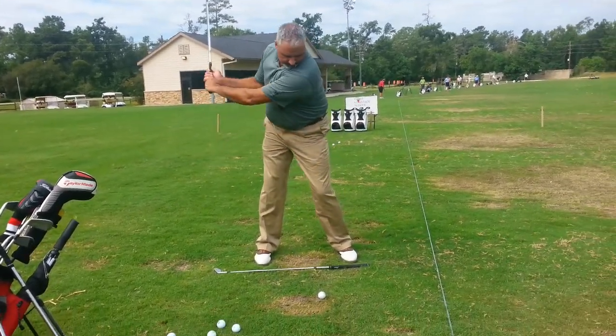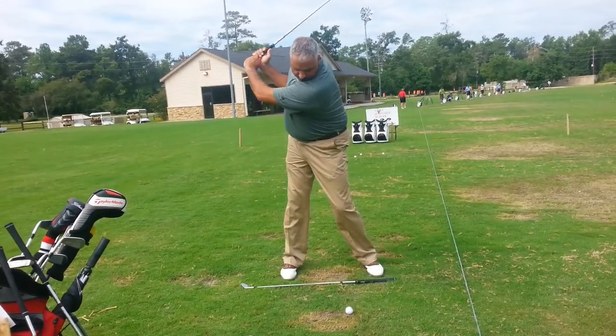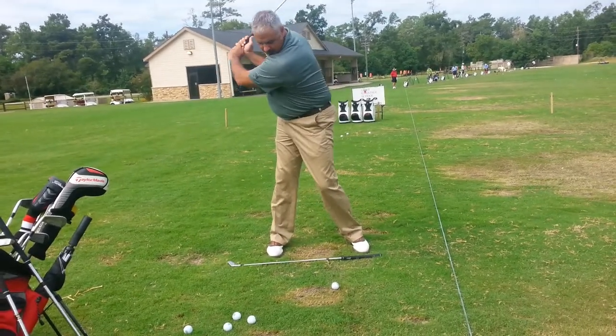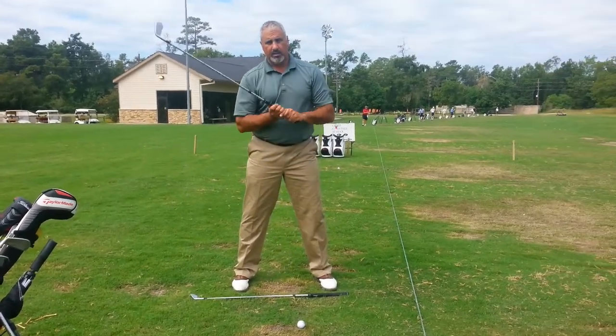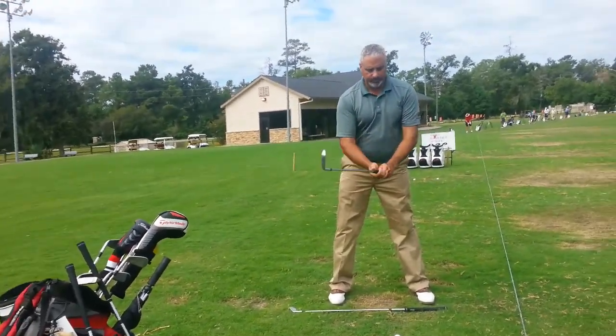I don't want your head way behind. It's definitely better. You don't have to overcook that, because I promise you, once you turn this and you feel this, your upper body's going to follow. You don't have to make it do more than that.